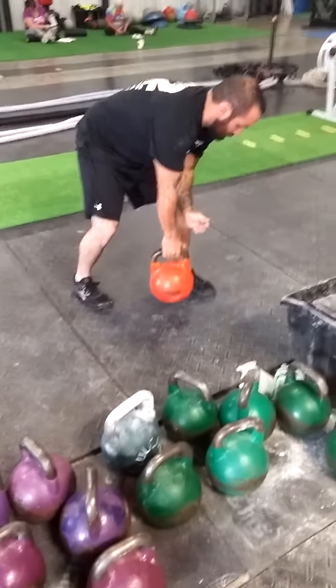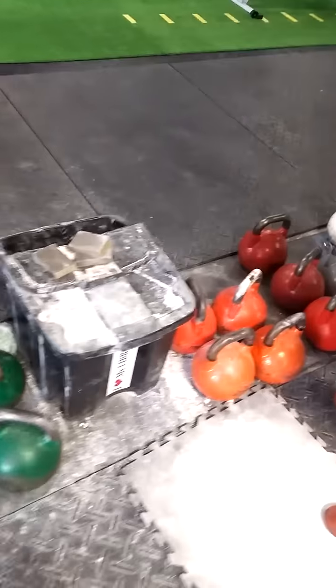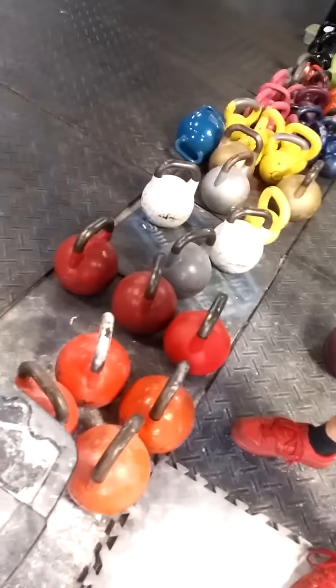How does kettlebell math work, Andy? We're trying to figure out what's red. Take your orange, you add the three, minus red, plus purple, square root of three.